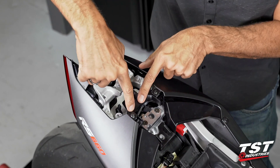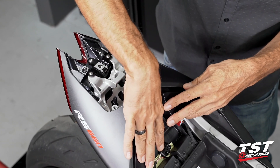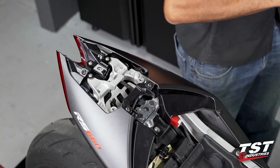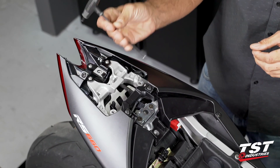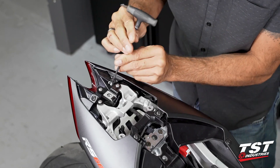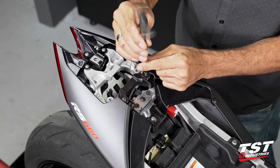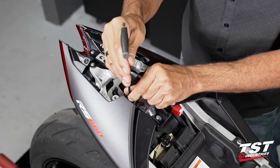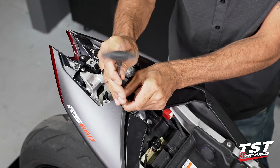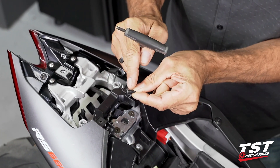Our taillight connector is right under this member, so I will want to remove this piece off the bike. The easiest way is to use a 4 millimeter Allen — remove this fastener here and these two fasteners. Please take note: these are the smaller head black fasteners taken in this sequence and they do not have a shoulder — they are just straight.